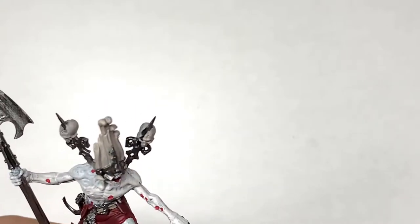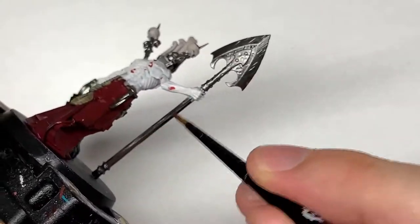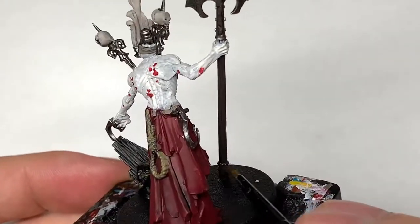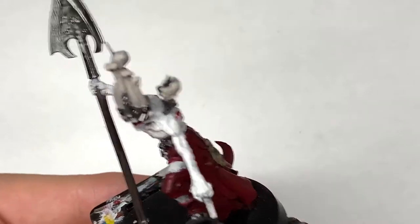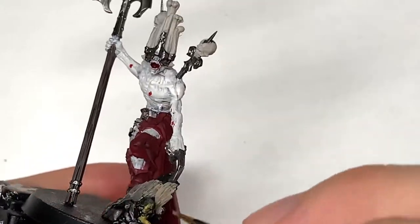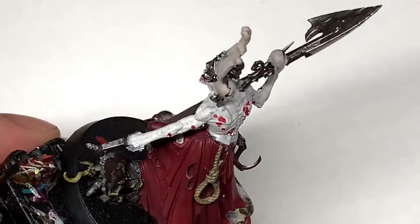Now we're going to use some Citadel Dryad Bark for the shaft of the shovel. We're also going to use this for the pile of soil around the tree stump, and the zombie and the coffin lid. Then I'm going to return to Citadel Bane Blade Brown to paint the coffin lid. Once you've given that a nice smooth coat, we can use different contrasts on it to give a nice wood effect, as opposed to the leather effect it gives on his belt.